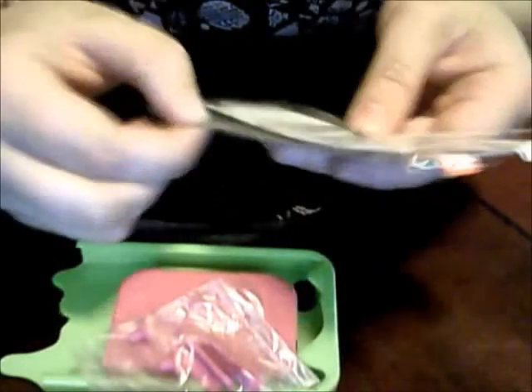So all together you get the SwitchEasy case, things to fill in your holes, plugs for your docks in white and black, two screen protectors, the applicator, and a cloth. Pretty cool.